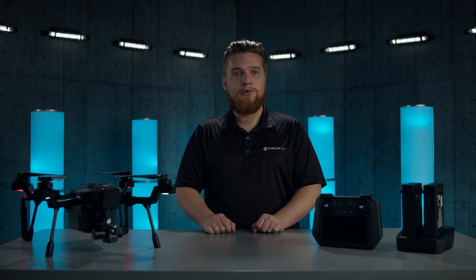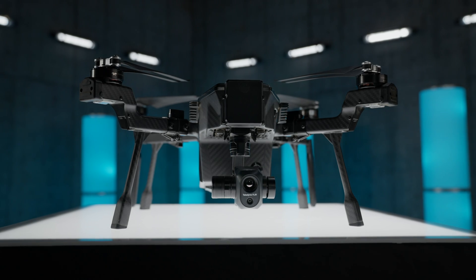Hi, this is Kevin from DSLR Pros and today I'm going to walk you through the proper techniques for charging and maintaining your Teledyne FLIR Syrus batteries.